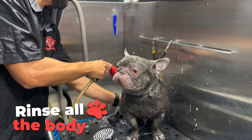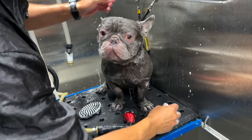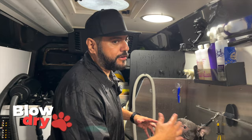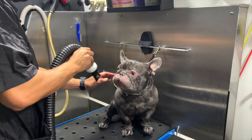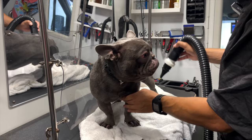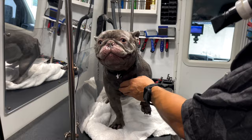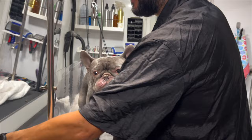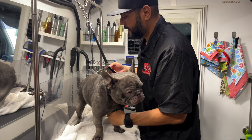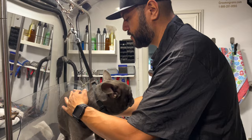Go ahead and rinse off the body and let that sit on the face for a little bit. Now we blow dry — we'll towel dry him first, then blow dry, and I'll show you the final touches. That's it for the blow drying. We dried Ghost everywhere really well — the face, the paws, the bottom of his stomach, the back, and his hindquarters. He's all set.